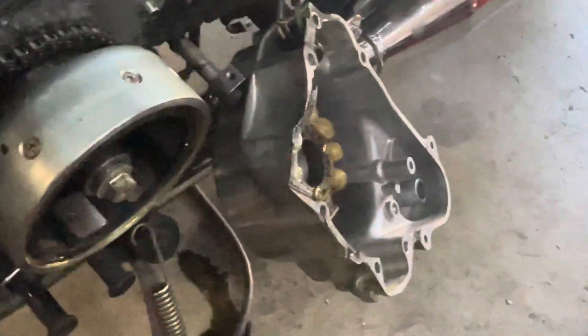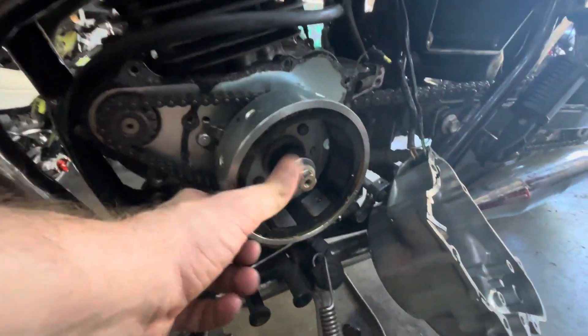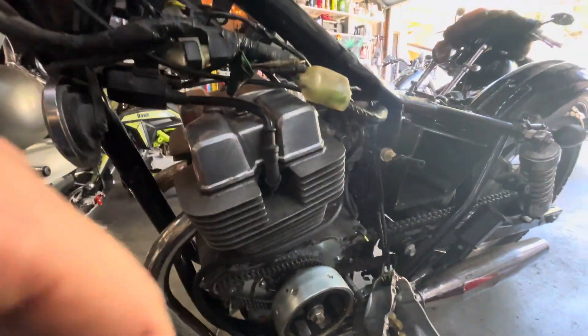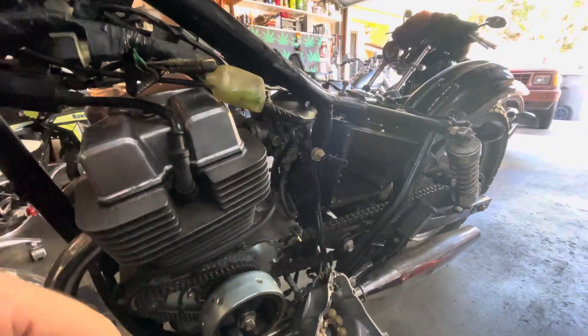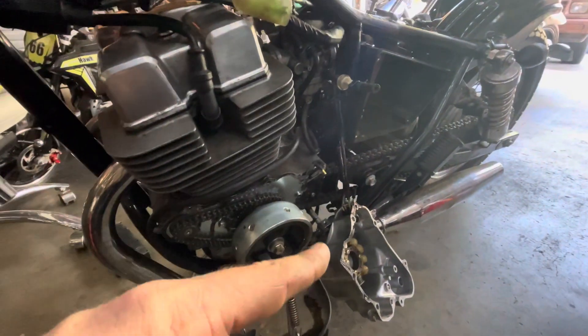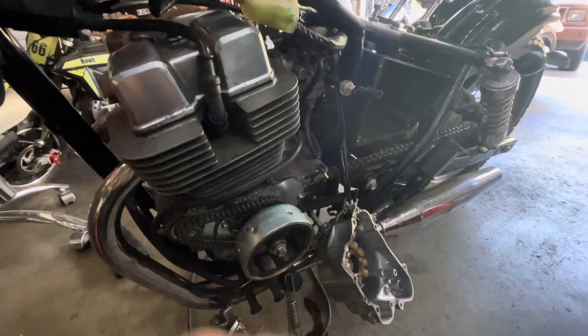So here you got your stator, you got the crank right here, you got your crank bolt, this has got your crank — all that's normal. But we'll find out that the stator, that thing right there that I'm pointing to, is bad.